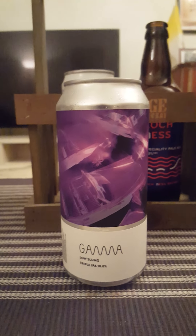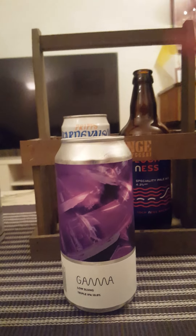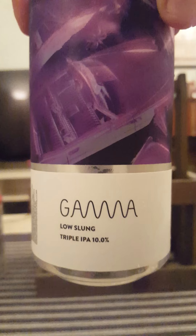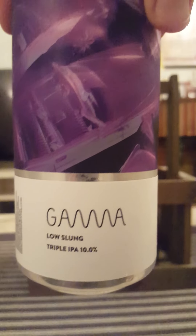Hey there, all craft beer lovers — time for a beer review. We are returning to Denmark, going back to Gamma Brewing Company, taking a look at this fella: Low Slung Triple IPA, coming in at 10% ABV in a 440ml can. It contains water, barley, wheat, oats, hops, and yeast, hopped with Mosaic, Nectaron, and Riwaka.